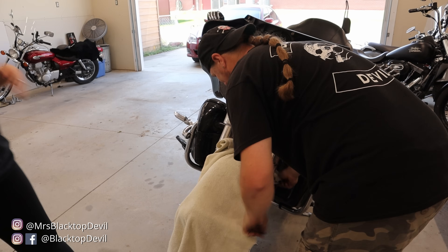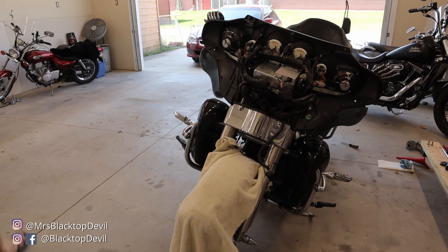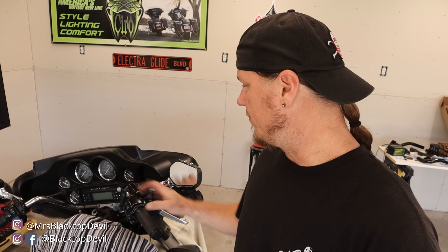Lady Devil makes a cameo — she says we need to cover our fender, so we go ahead and cover the fender to protect the paint. Now we just need to get this plate out of the way. What we need to do next is roll the inner fairing forward, but we can't do that until we take all of our controls off the bars.